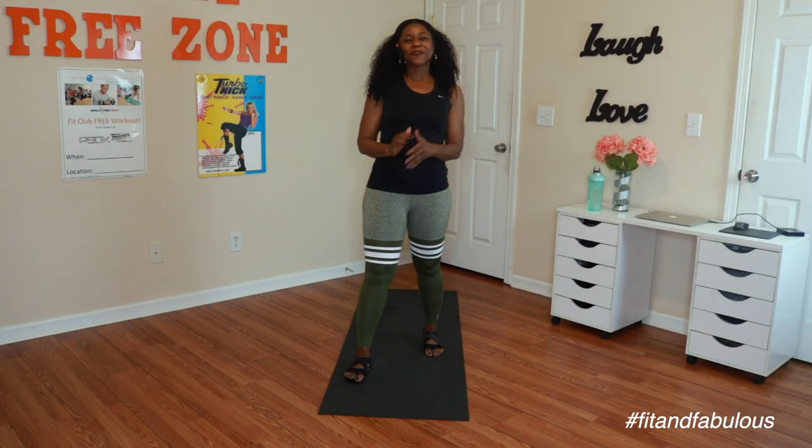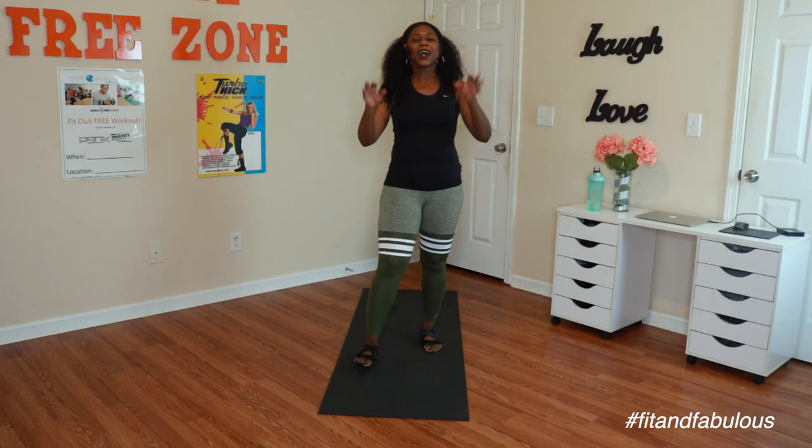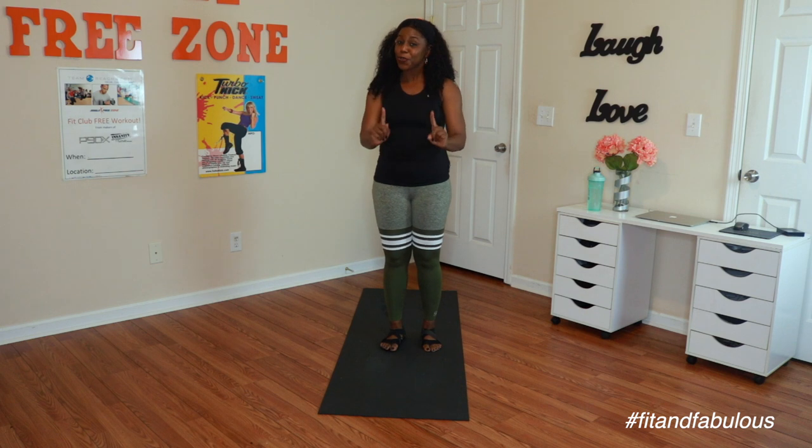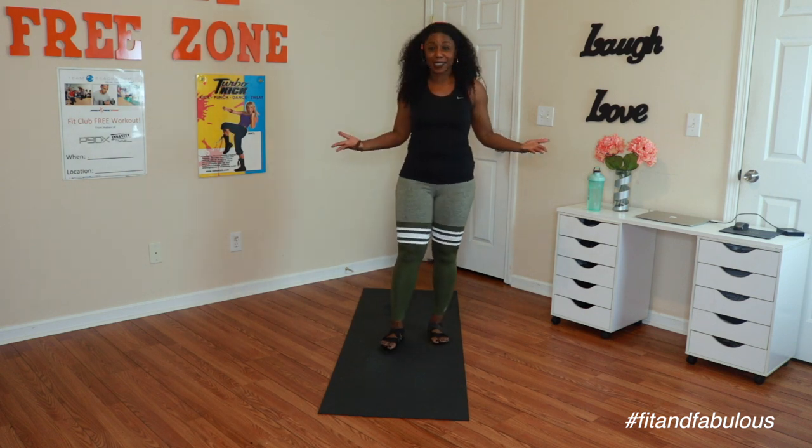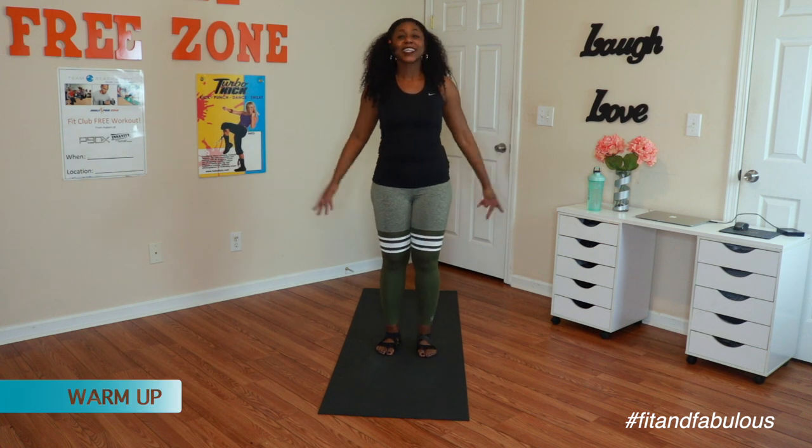Hey crew, what's up? Welcome to Pyo 61. This is a warm up and we have a new warm up, so make sure you listen for my cues. We're just going to start with a sun salutation. Are you ready? You're ready.